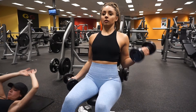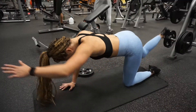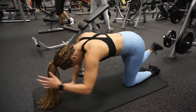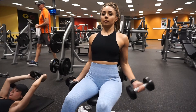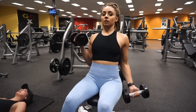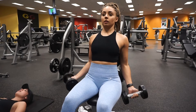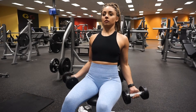The next workout is seated dumbbell curls 4 sets of 15, then overhead tricep extension 4 sets of 15, then abs 4 sets of 20 — done as a circuit, four times through. In the gym, I find a good seated platform, sit with good posture, and keep my arms touching the seat. This isolates the biceps so I have no ability to swing my arms at all. My curls are slow and controlled, focusing on flexing just the bicep.